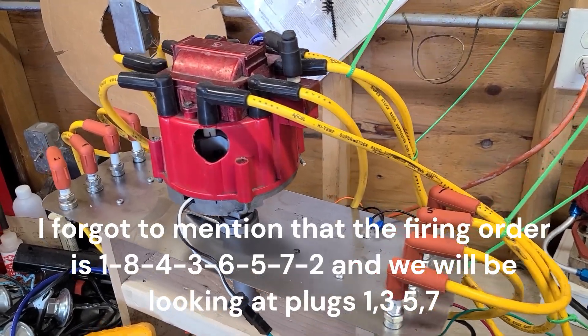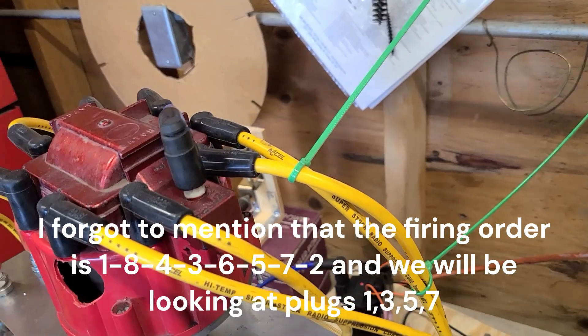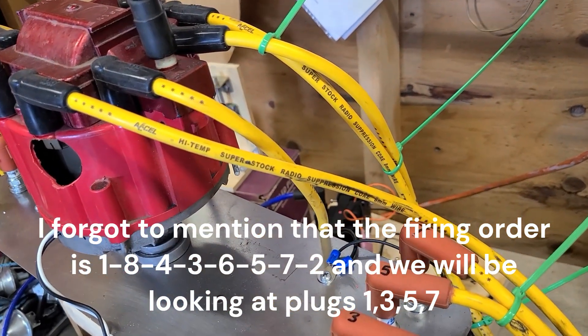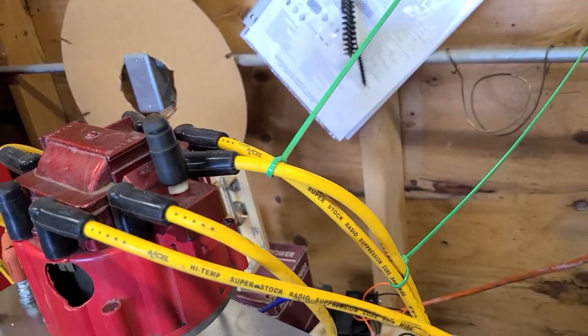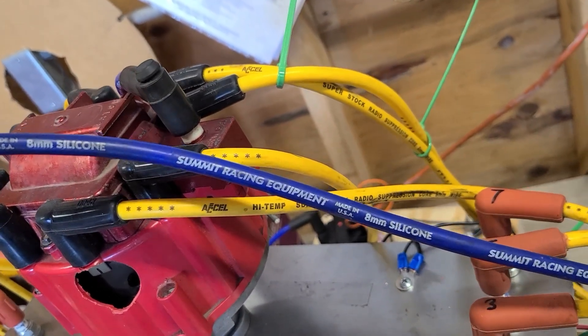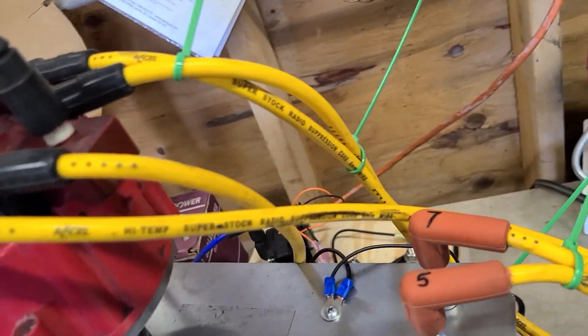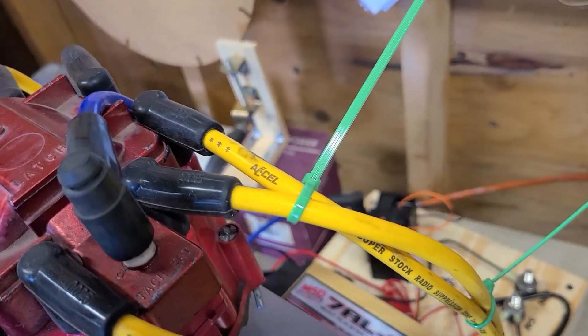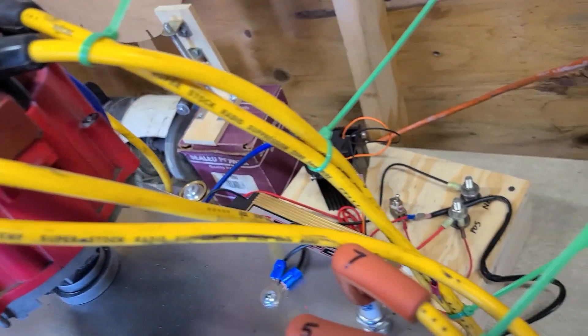We're going to check some crossfire today, see if we have any of that. Right now we have your basic regular cheap spark plug wires. I'm also going to test some solid core wires, and after the test I'll do an ohm test on these wires and see where we are. I've zip-tied five and seven together.